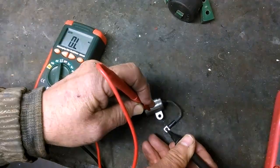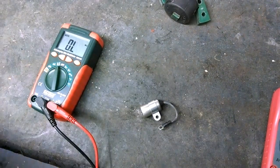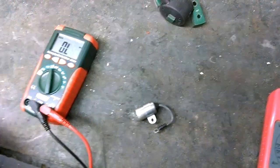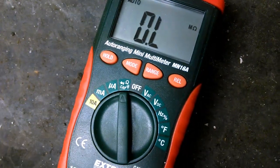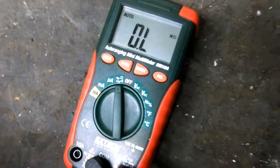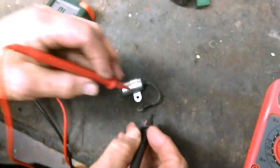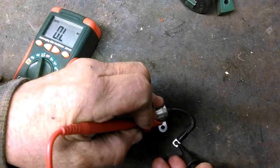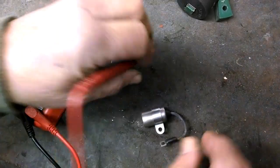There we go - it's charging up, you can see the numbers climbing. I've now charged the condenser. I had it on ohms mode - mega ohms resistance - so it's sending out a current. Now to test the condenser, I do it again and nothing happens, which is what we want - it means it's still charged.